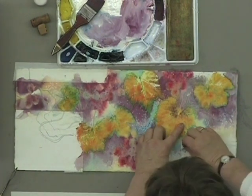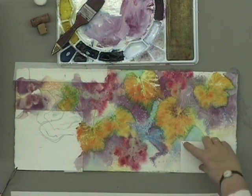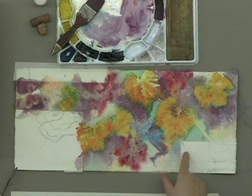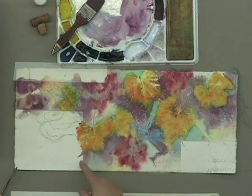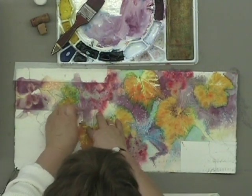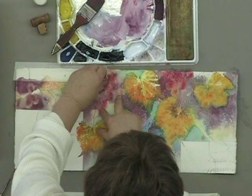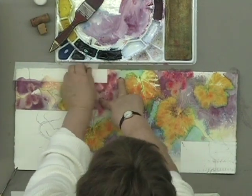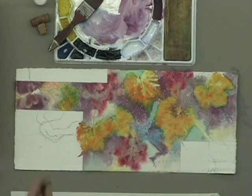I'm also going to take off the tape to see what kind of little surprises we have. I see we have a little surprise here — whenever you have tape overlapping, I should have burnished that too because that's where it's going to leak. And I see I painted out beyond here — now we have to get creative with this interesting little shape. It's nice to see those areas back to the white.